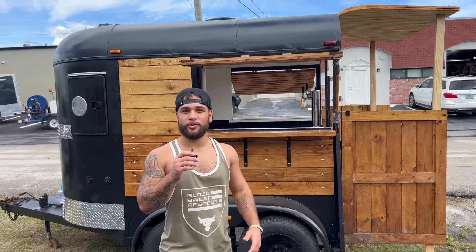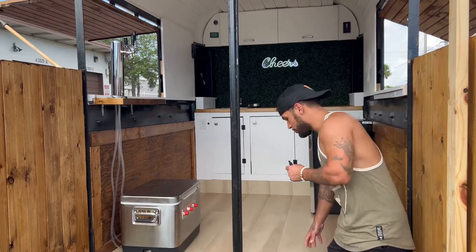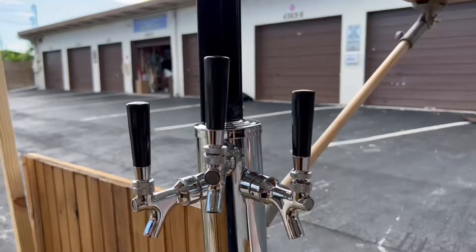What's up guys, I turned this 50 year old horse trailer into a bar — let's check it out. Starting off at the entrance, we installed a full 100% waterproof laminate flooring and a full keg system made by Jockey Box.